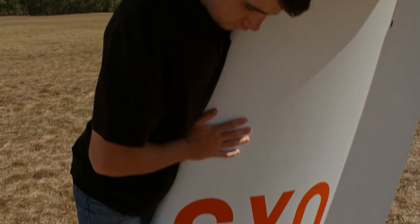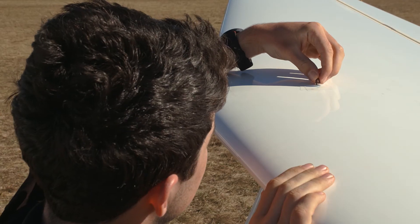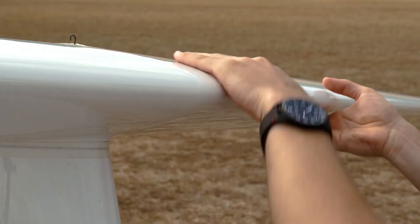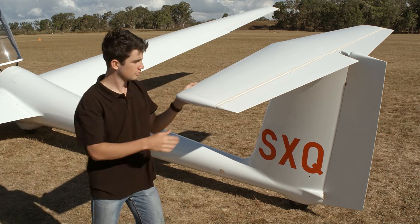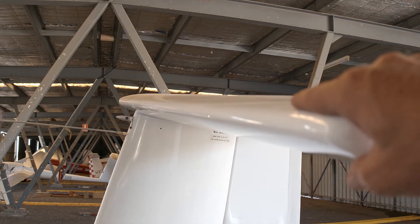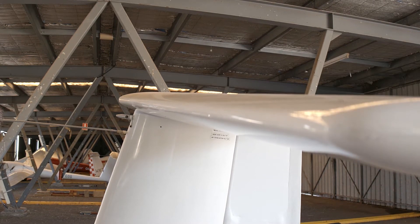Moving up the fin, next inspect the tail plane. Identify how it is secured to the aircraft and ensure that it is correctly rigged and on securely. Check for cracks and damage on both the bottom and top surfaces. Moving out to the tip, light pressure both fore and aft, and up and down, will confirm whether the attachment is secure. Many aircraft, particularly older types, have some play here, so don't be concerned with small amounts of rattles.